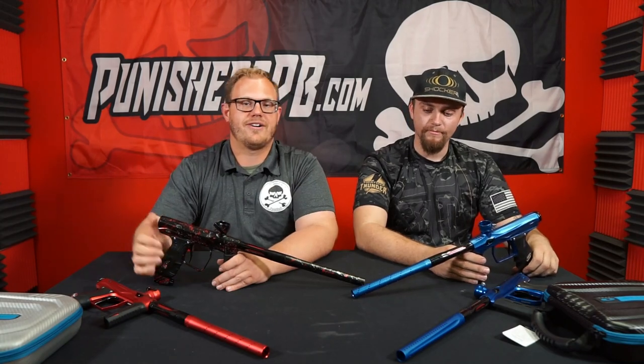Hey guys, this is Joel of Punisher's Paintball. Today we have a special guest here. This is Tyler and he is a Shocker specialist, so we are including him in this video.